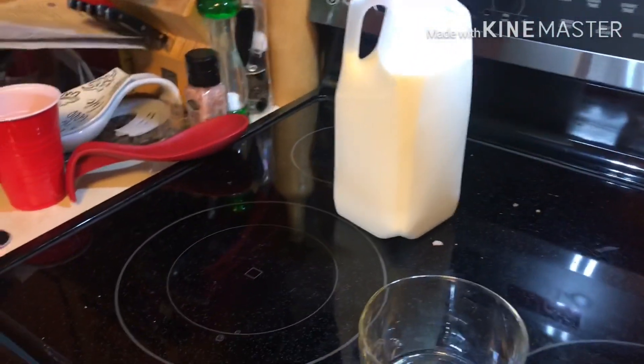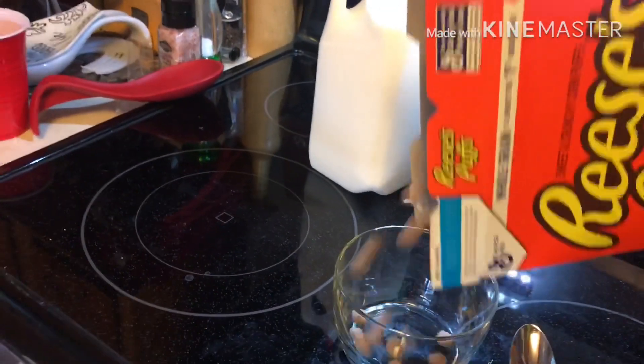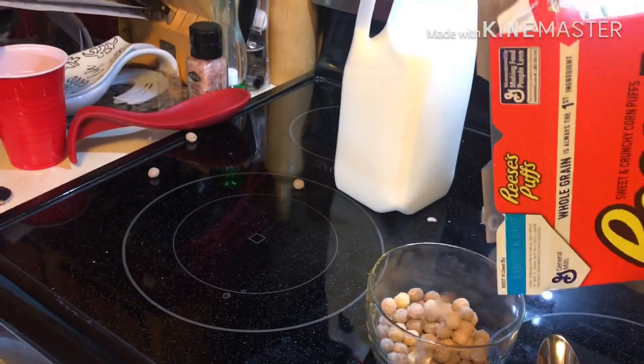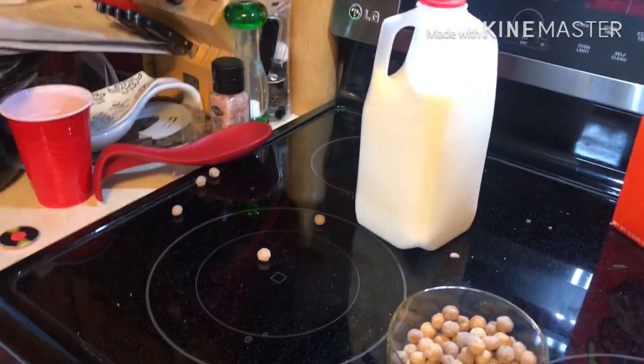Okay, so now we need to pour our Reese's Puffs into the bowl. Oh, there we dropped a few. Okay, that should be enough. Make that four.